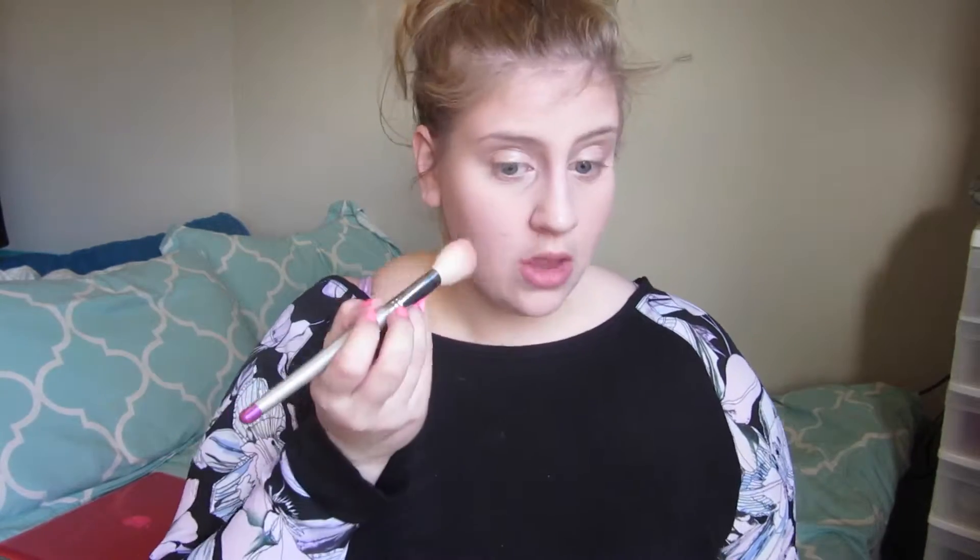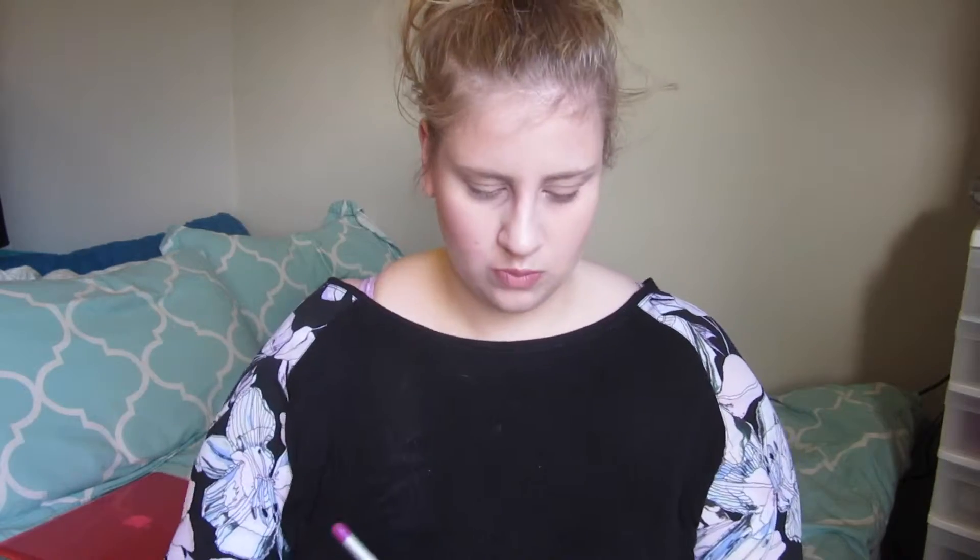Next I'm going into my blush. I'm using MAC in Well Dressed. I love this blush so much — I probably overdo it with my blush but I just love it. It is just a perfect color for me.